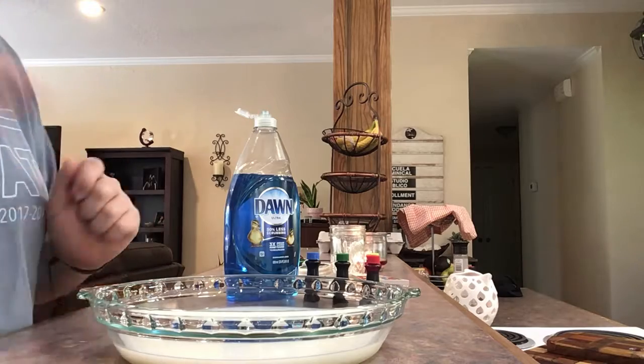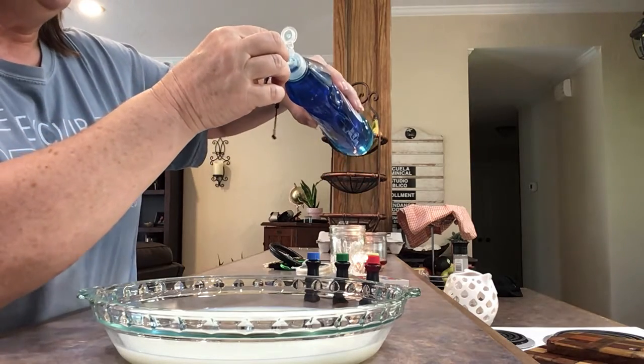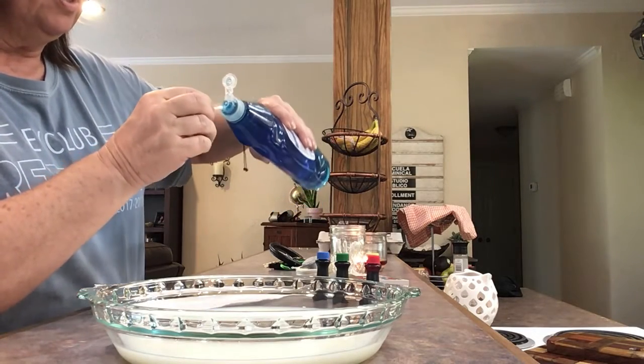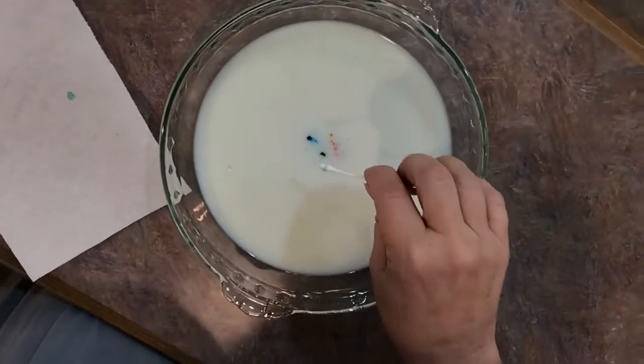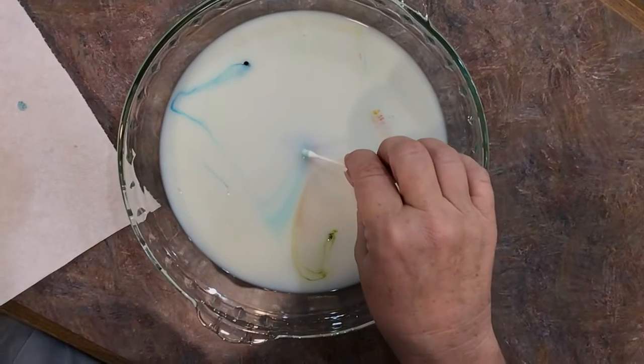She agrees. Now we're going to take your q-tip and put some dishwashing soap on it. I'm going to put this paper towel down so I don't get soap on my counter — I don't want to get it in the milk yet. Okay, now watch — here comes the aha moment. Ready? Let's see what happens.